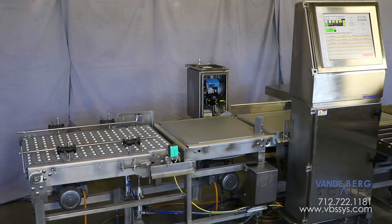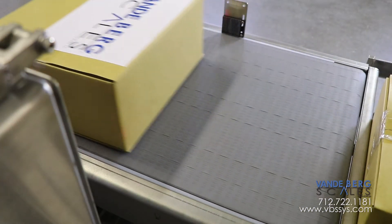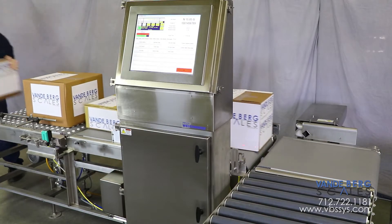This system incorporates three main components: an indexer to space boxes, a scanner to identify the proper weight range, and a checkweigher to verify the box weight.